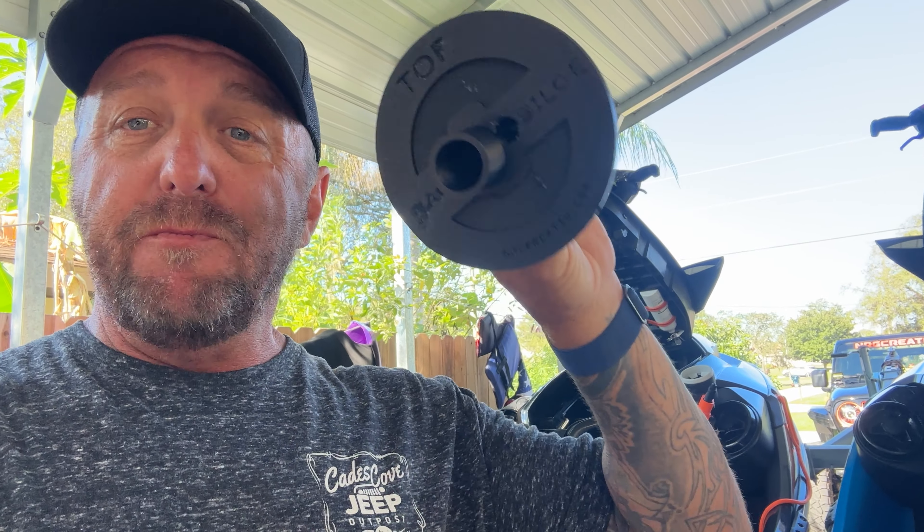Hey guys, it's Mike again. Now the twist install flag bilge combo is ready.